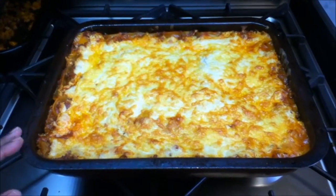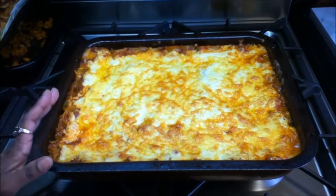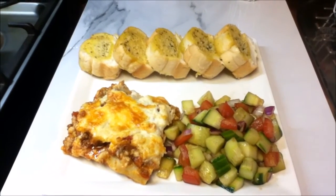My lasagna is ready — it took 40 minutes to get that nice light golden color. I'm ready to serve it, and today I'll be serving it with some salad and garlic bread. Enjoy! If you like this recipe please give it a big thumbs up, and for more simple and easy recipes please subscribe to my channel.